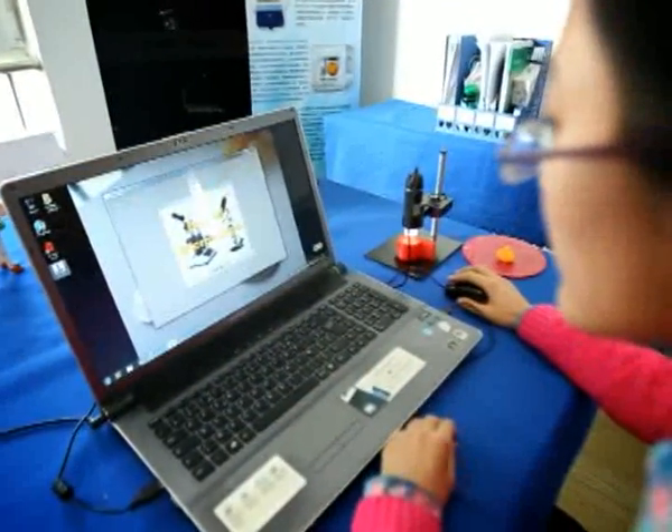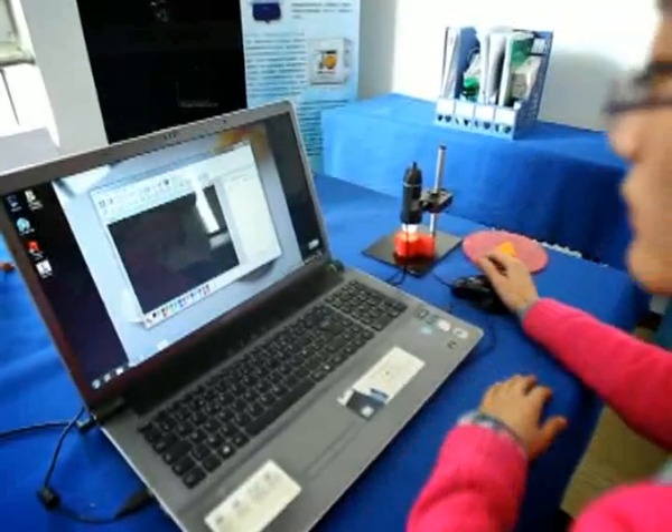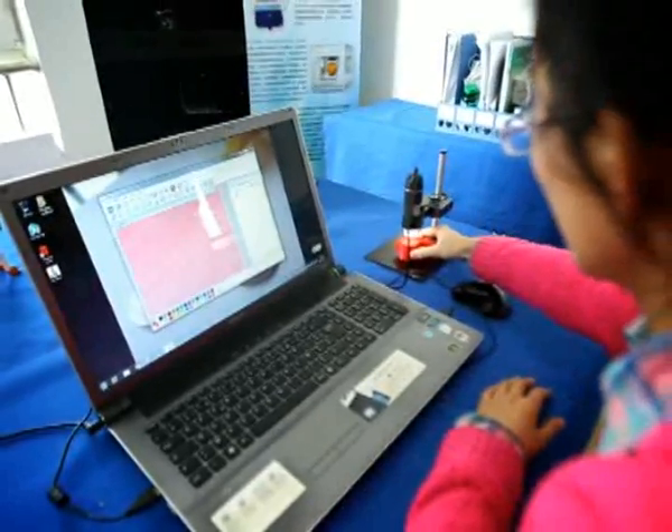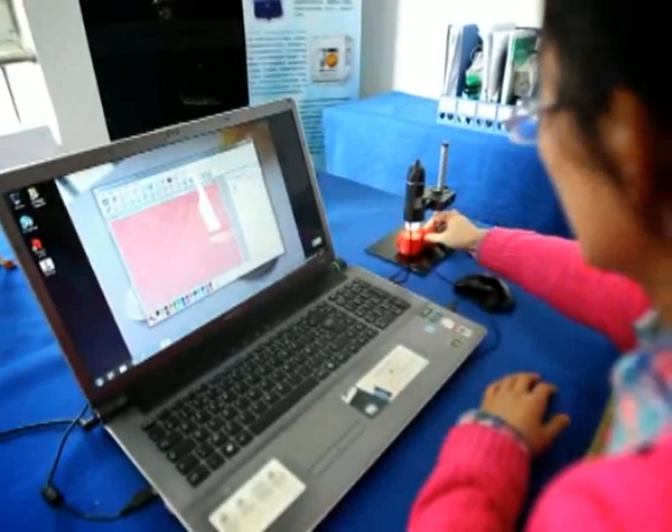The current 3D printers on the market are based on fused deposition modeling technology. They are not expensive, but have very low resolution. With DLP technology, however, 3D printers can reach high resolution. Furthermore, UNSIA can print faster.